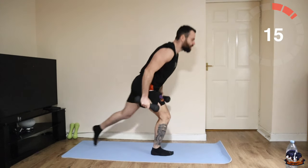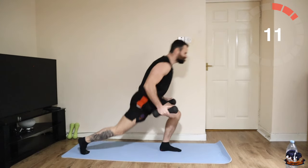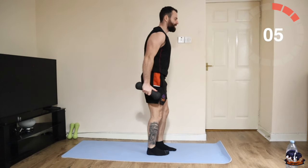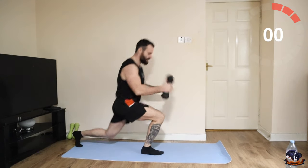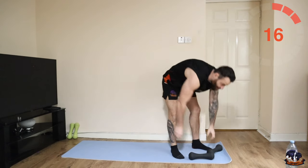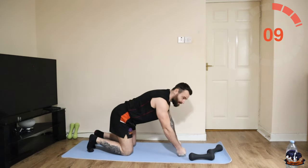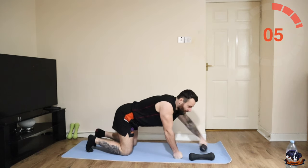That's it, 15 seconds, let's go. Next one is a renegade row with a push-up. You're in your high push-up position, row, row, and then push-up on the dumbbells.